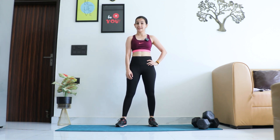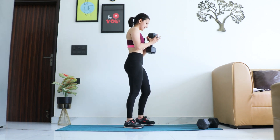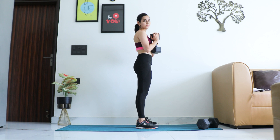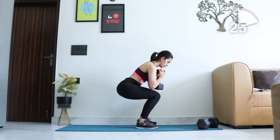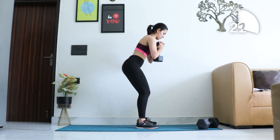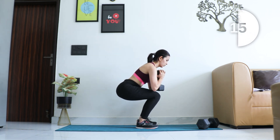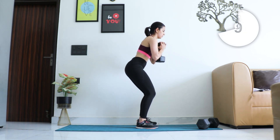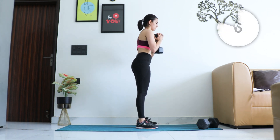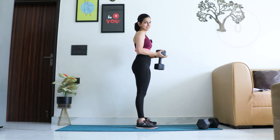We are going ahead with the last round — round three! Starting with squats, let's go for 30 seconds. Time starts now. Keep breathing out as you come up, stay tight. Last few. And relax — catch your breath.